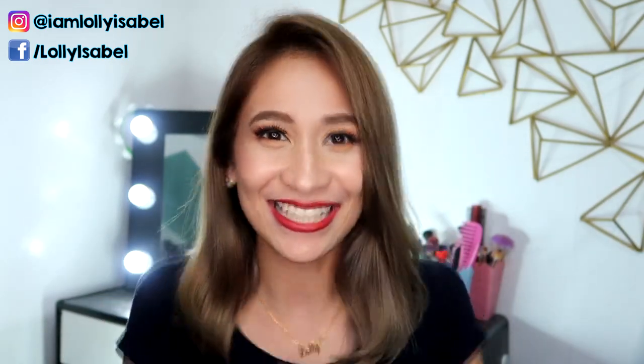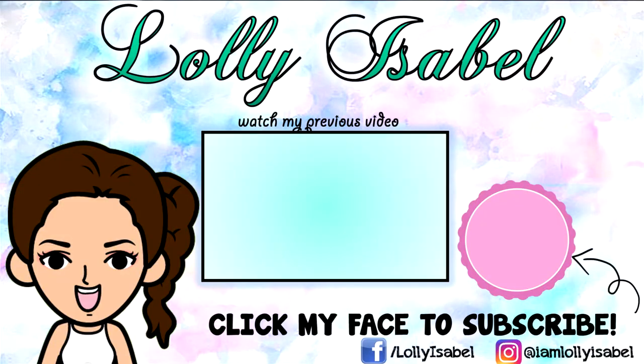That's it for this video! I hope you liked it, and I hope that you learned a lot from the way I take care of my hair. If you have any questions or suggestions, just leave them in the comment box below, and I'll see you next time. Don't forget — smile! There's always a reason to be happy. Bye!